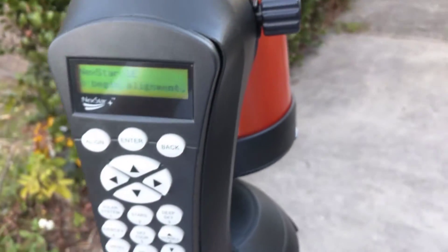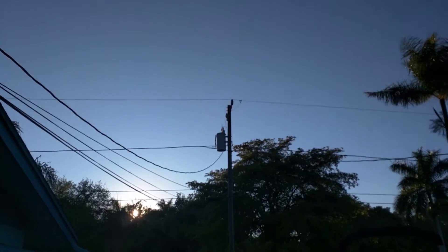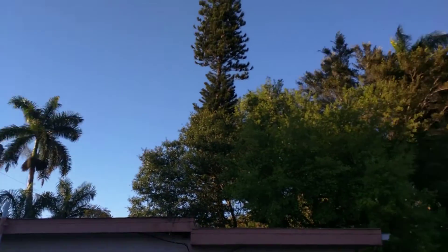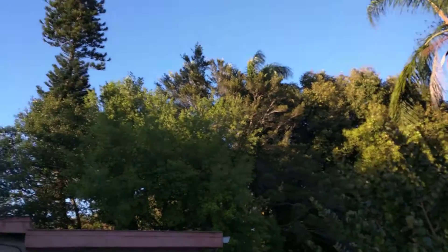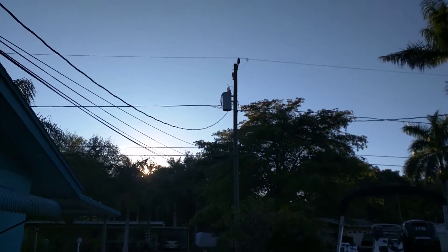I'm going to move the telescope up. I'm going to wait for it to get dark because we still have a little bit of daylight left. As you can see, it's not quite dark yet. I'm going to let it run here in Florida — you can still see it's kind of daylight out. So I've got a few hours before it gets dark. I'll see if I can get a three-hour run out of this battery.